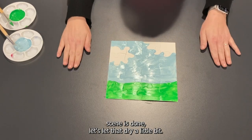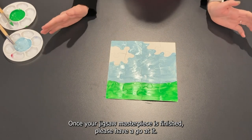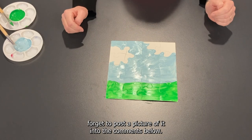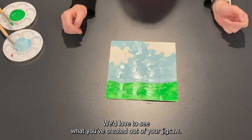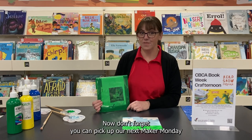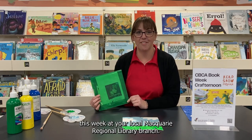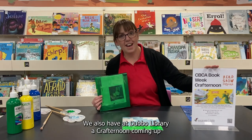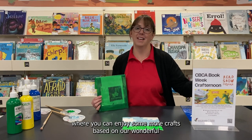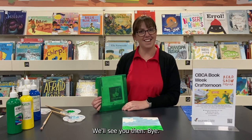Now that our rainy day scene is done, let's let that dry a little bit. Once your jigsaw masterpiece is finished, please have a go at it, show it to a friend, and don't forget to post a picture of it into the comments below. We'd love to see what you've created. I hope you enjoyed creating your very own jigsaw masterpiece. You can pick up our next Maker Monday this week at your local Macquarie Regional Library branch. We also have at Dubbo Library a craft afternoon coming up where you can enjoy some more crafts based on our wonderful shortlisted titles for Children's Book Council of Australia Book Week. We'll see you then. Bye!